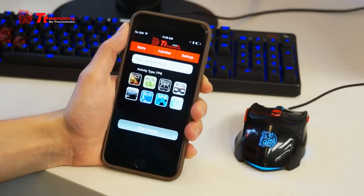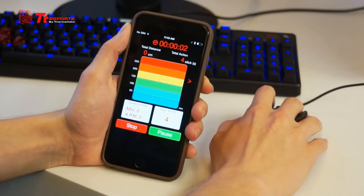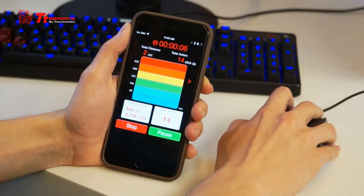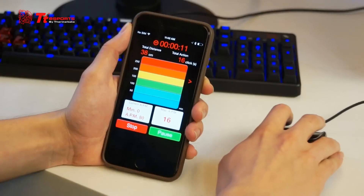Personally, I'm an FPS fan, so let's get started with this. Now as you can see, I'm clicking more and more and it's picking up each and every click as well as every centimeter that I move on a surface.